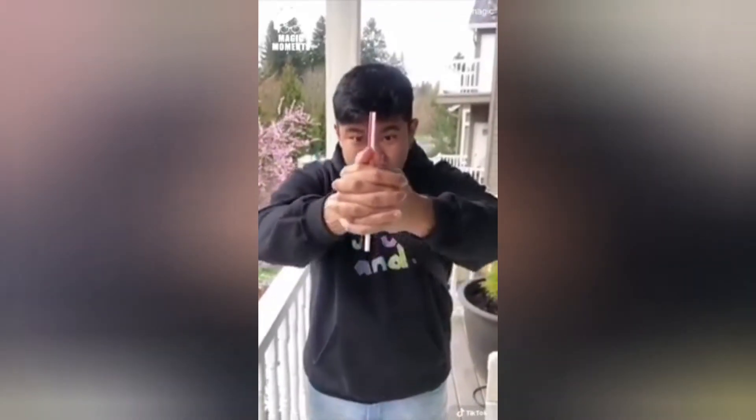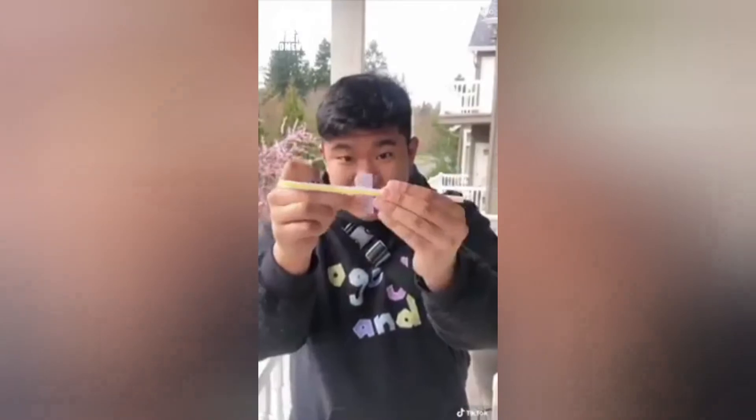I'm about to show you how to take any straw and make it levitate. This is actually really easy. All you need is some tape and a straw. Get a piece of tape, place it on the straw, attach it to one of your fingers, and you just move this finger around. From the front, it looks like this.